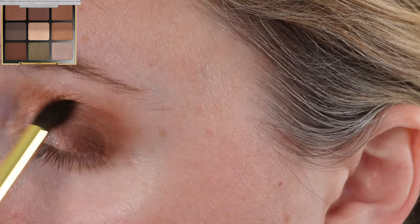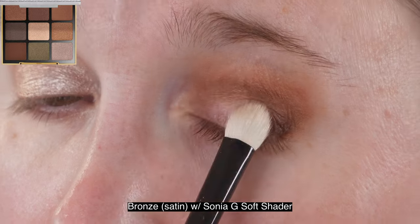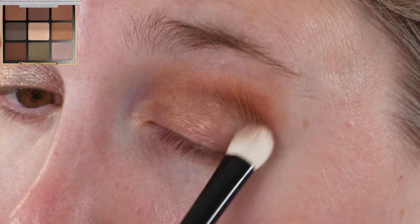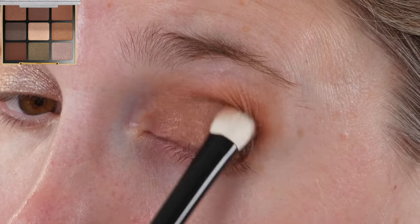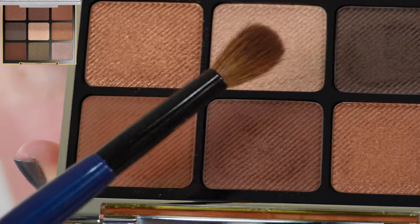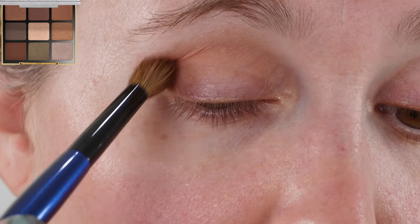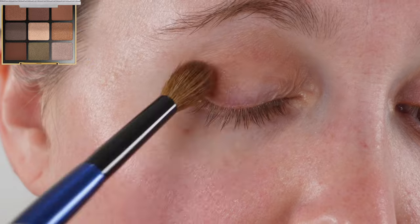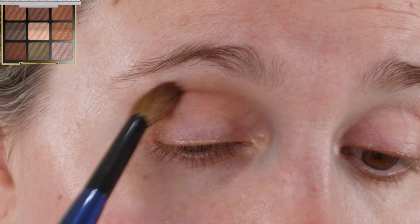It's not really a complaint, but I do wish they had a lighter matte shade in here. The majority of the shades are going to work well for a variety of skin tones, which I think is really good. They do have lighter shades, but they happen to be a little more sparkly. I would have liked a lighter shade, but it's not a big deal — I did all of these looks without it, so it's just a minor preference.